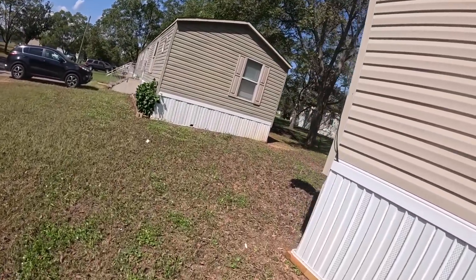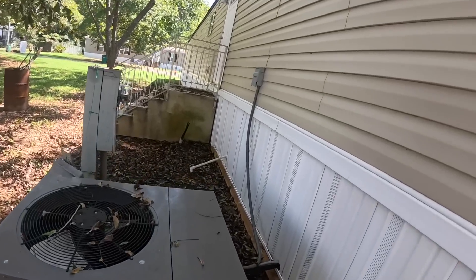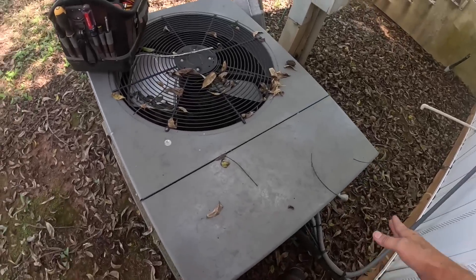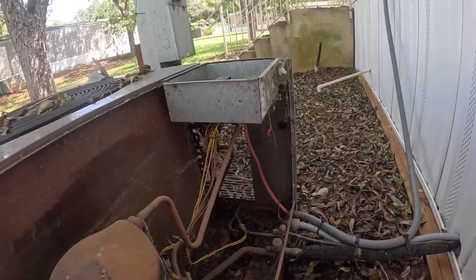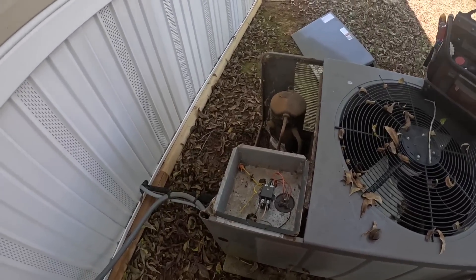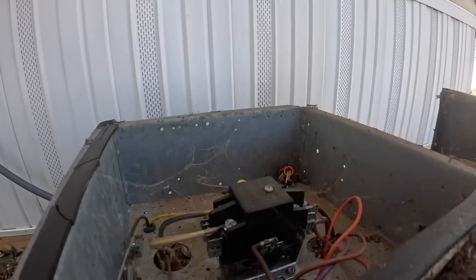All right, let's check it outside. Let's see what's around the corner. These leaves make me think it hasn't run in just a little bit. I see ants crawling all over it, so I'm suspecting that's what our problem is.